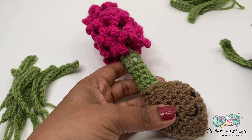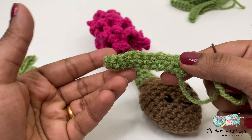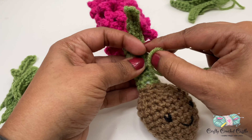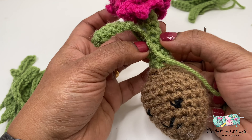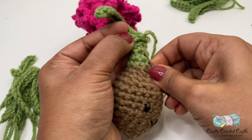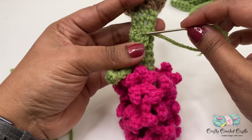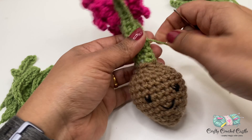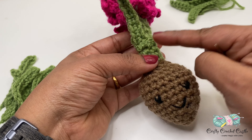The next step is to attach the leaves. First I'll be attaching the small leaves. Take a leaf, thread its long tail in a yarn needle, make sure the right side is facing outside, and place it around roughly round 15 of the stem, then sew it in place. In the same manner, place all six small leaves around round 15 and sew them in place — it's okay if the leaves overlap. This assembly involves a lot of sewing; if you don't like sewing, you can use hot glue to attach them, but make sure to weave in all the tails first.